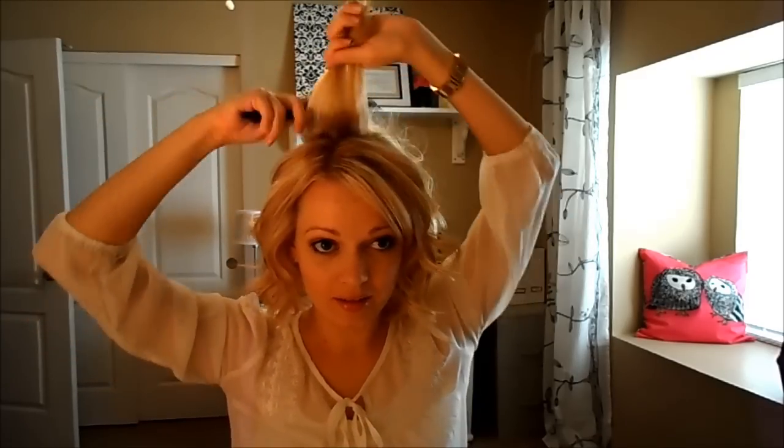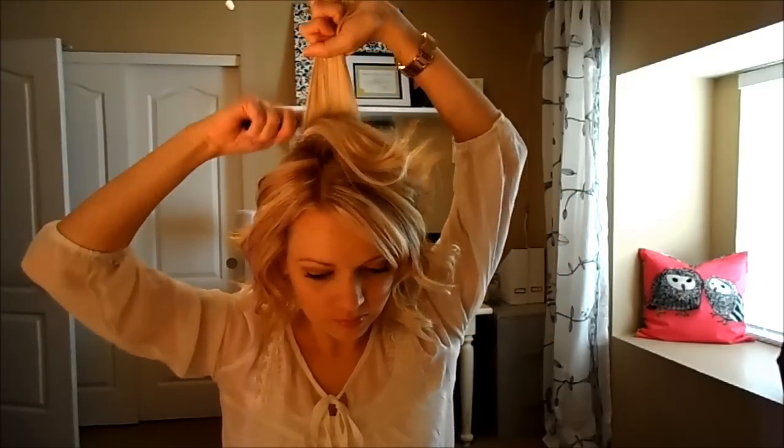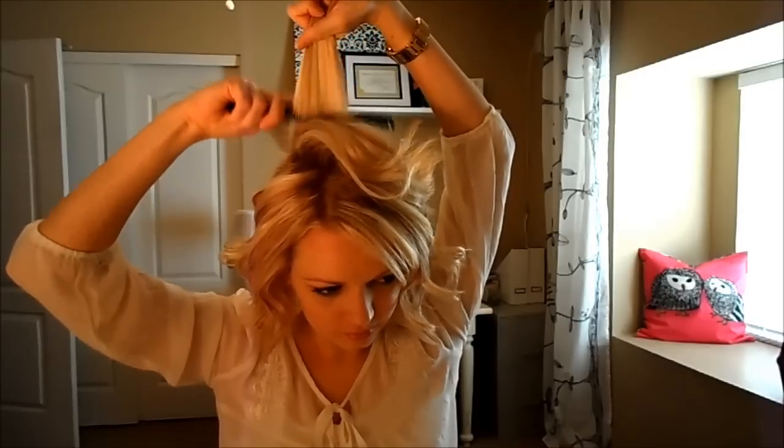For the top up here I'm going to give it a little backcomb. I'm going to take about a one inch wide parting, pull the hair up. I use a wide tooth comb — if your hair is finer you might need one that's a little tighter. And you literally are just pushing down. Then I comb out the ends so it doesn't look all snarly.